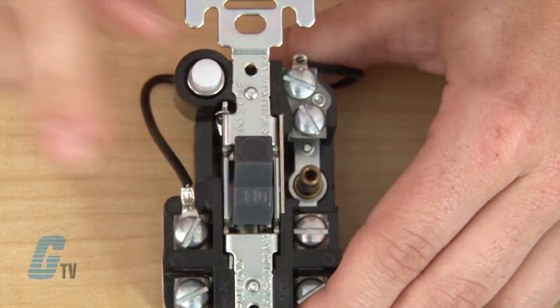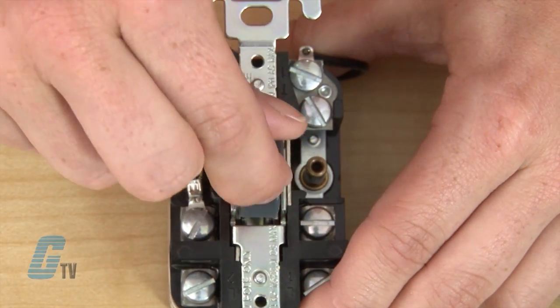To reset the overload mechanism, the switch lever can be moved to the OFF position and the motor can be restarted by pushing the switch lever to the ON position.